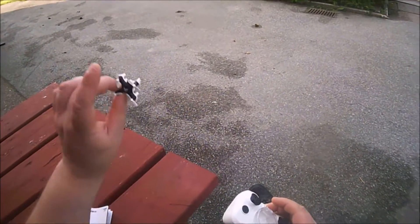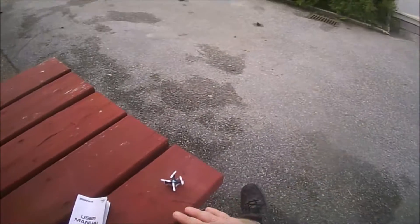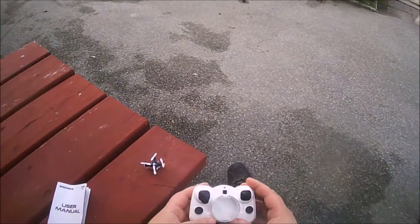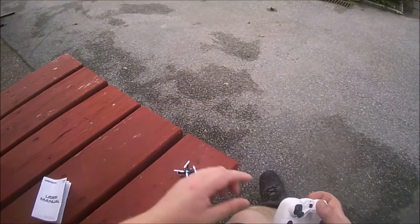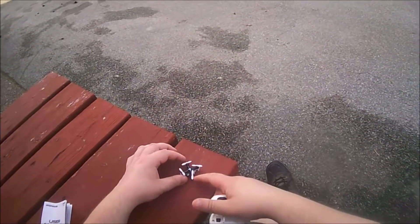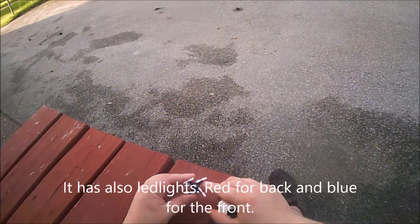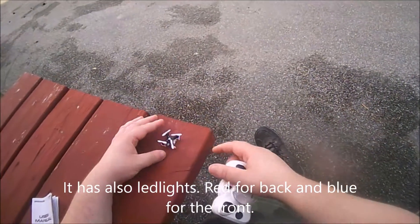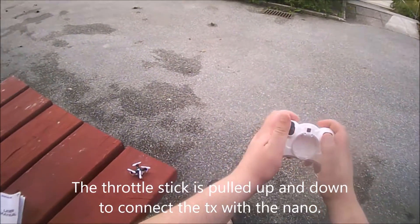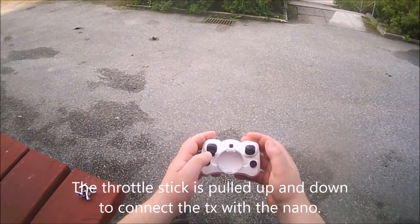A good tip is to start on a leveled place — a chair, a table, or the ground. So let's see if we can fly this one. The charging port is in the back, and there's an on/off switch here. You turn it on like this, and now it should be activated.